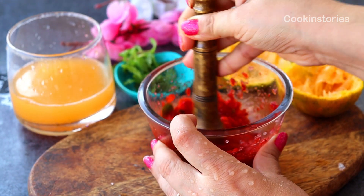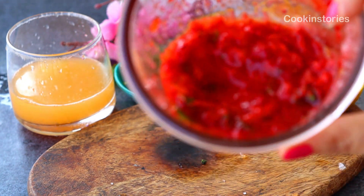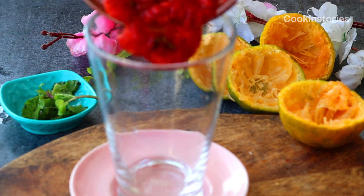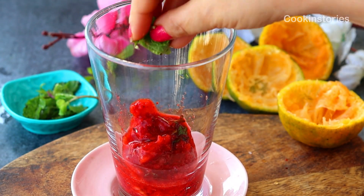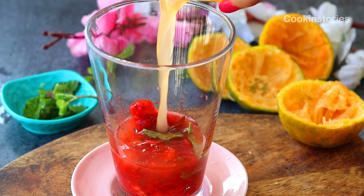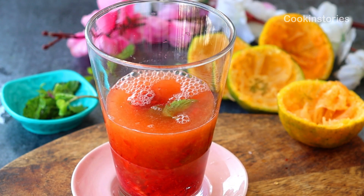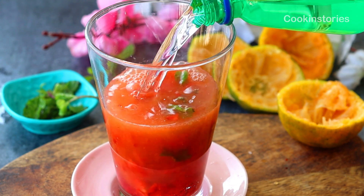A perfect spring sipper. Now pour this into a tall glass. After that, add a few mint leaves, then the orange juice which we made at the beginning of the recipe. Next, add sparkling water as much as required, then stir it well.